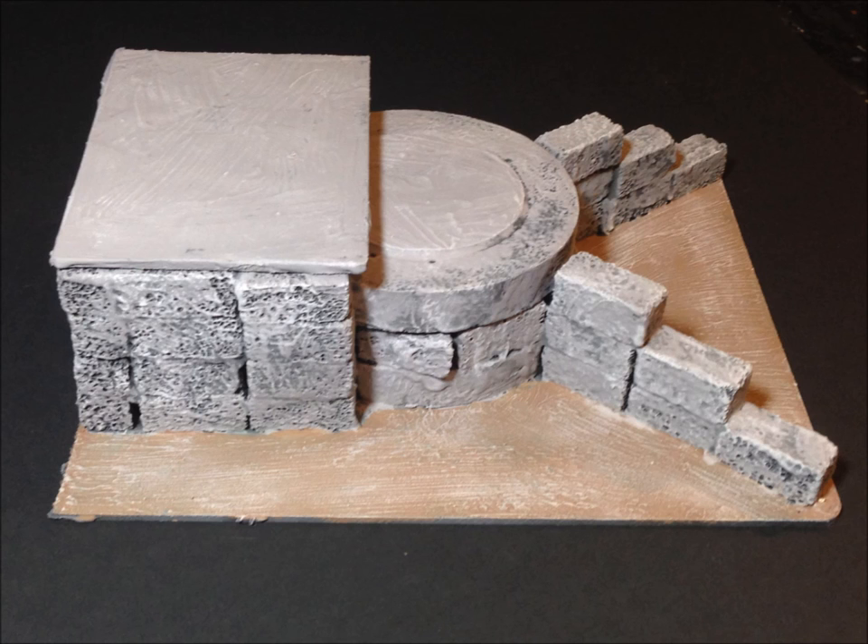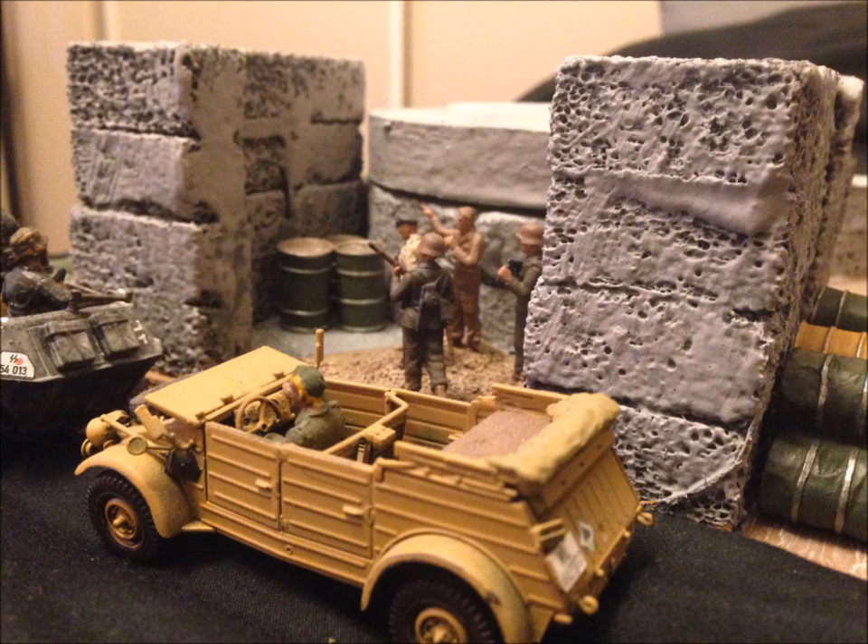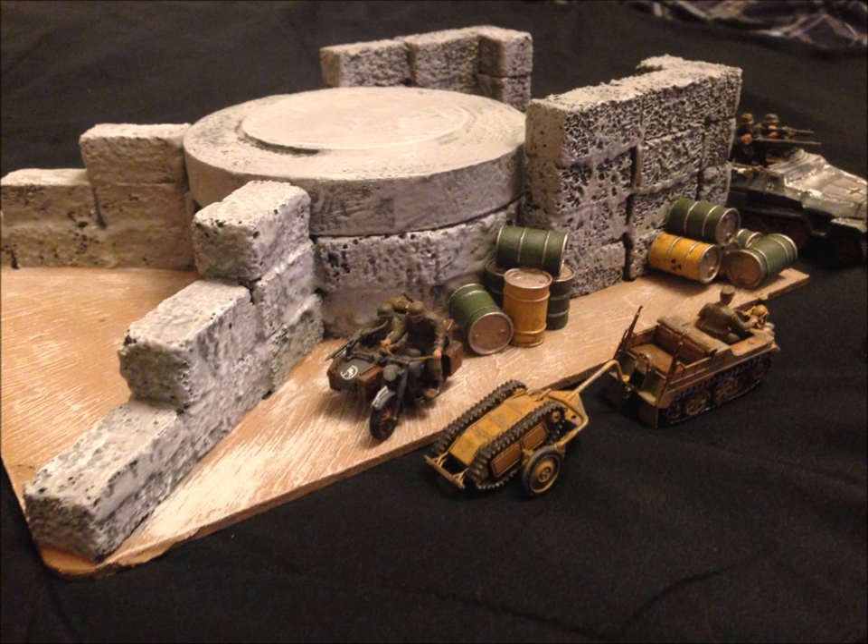It was very easy and very quick, other than waiting for it to dry. These are just some shots of the completed bunker being inspected by the field marshal. I hope you enjoyed that — take care, thanks for watching, please like and subscribe.